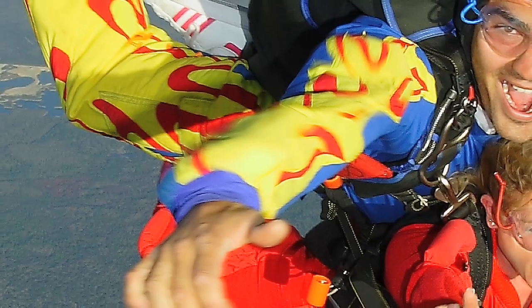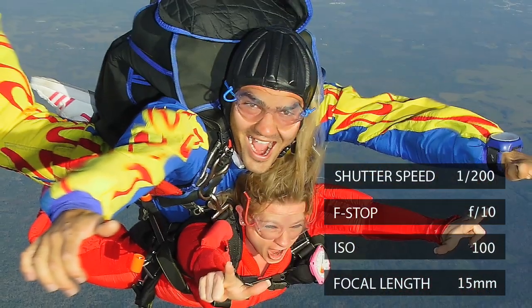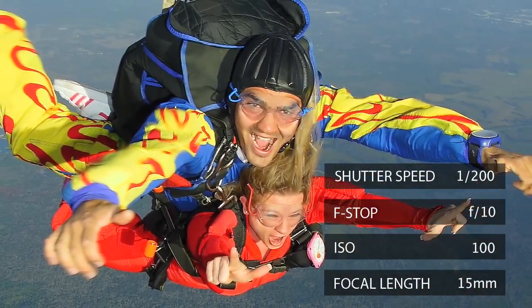Some cases, you actually want a slower shutter speed, so the person looks steady in the image, but the edge of the jumpsuit, as it flaps, it shows the motion of the action. In that case, I prefer actually 1/200, or maybe even a little slower shutter speed.